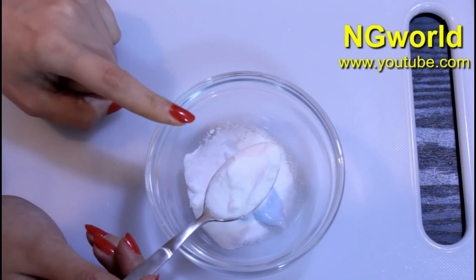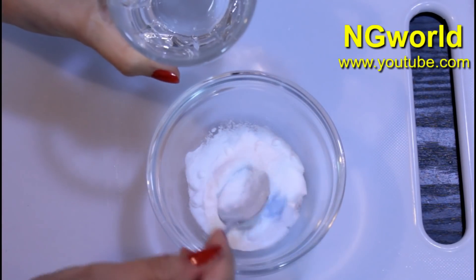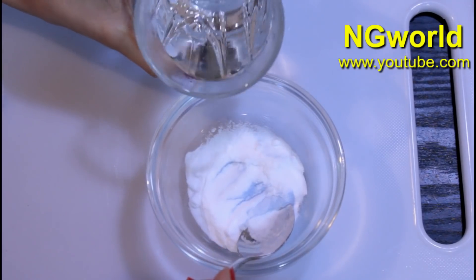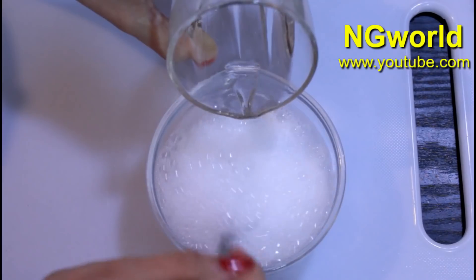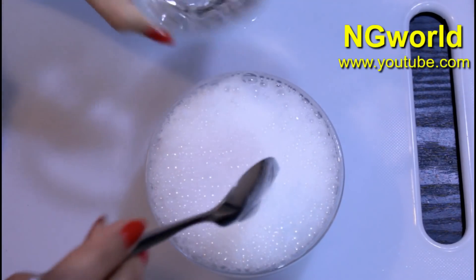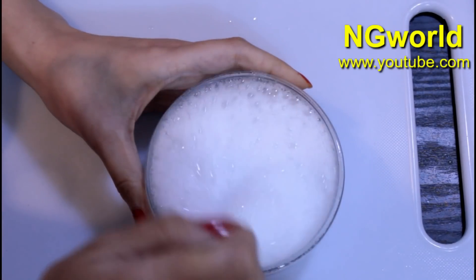Then we need to add 200 milliliters of room temperature water. After it bubbles, with the aid of a cotton ball, apply it to the affected area.